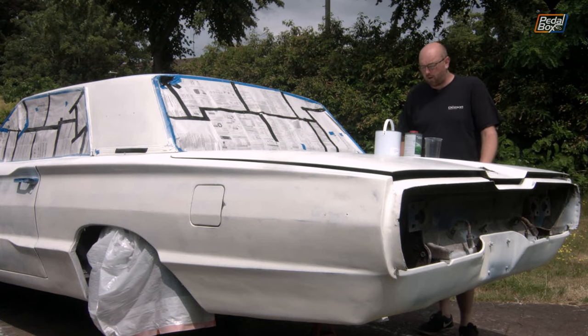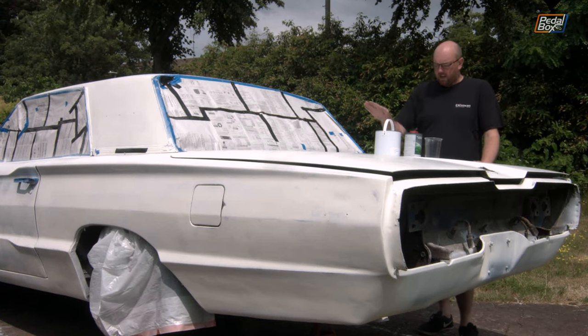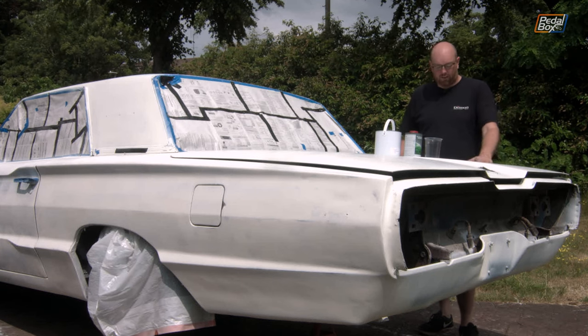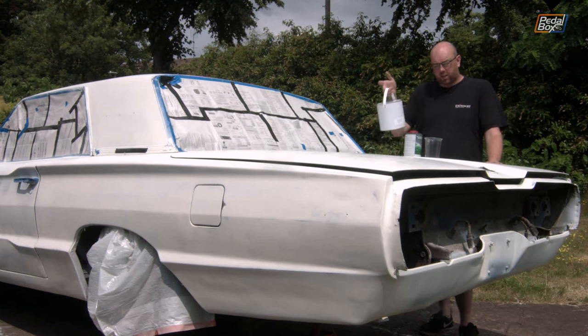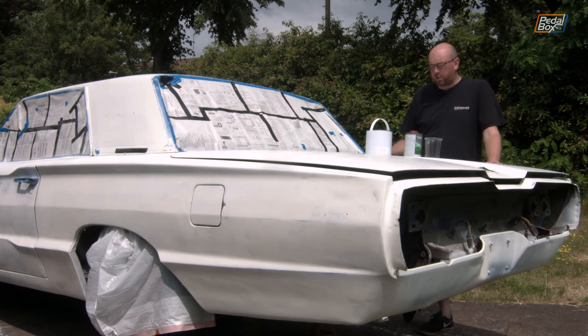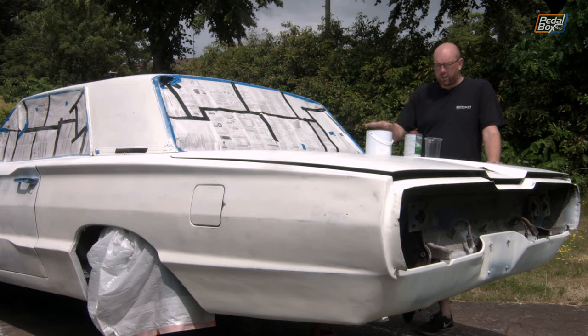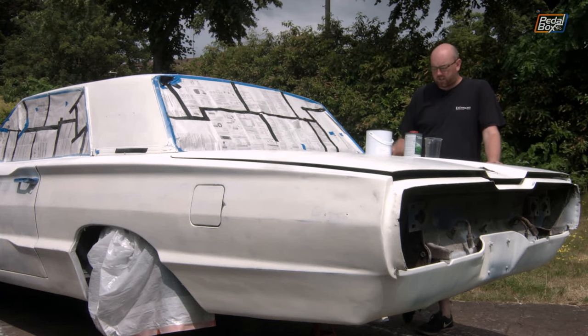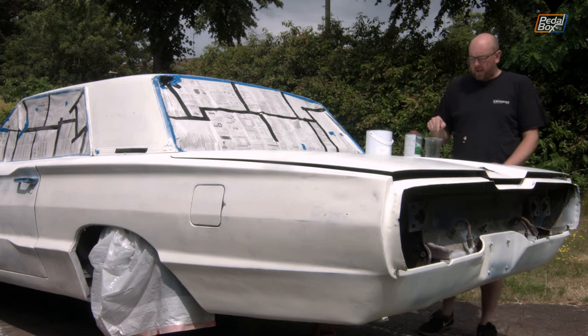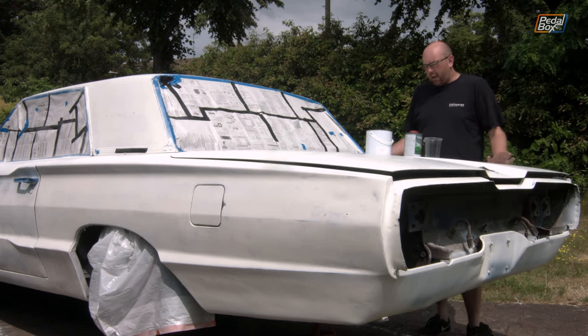I went down to Paint Shop Products the other day and got a litre and a half of Sapphire Blue, which is what this colour is — well, not this colour because it's white right now, but what this colour is going to be. I've got my thinners, and they reliably inform me I need about a 60-40 split on this, so we should get nearly three litres out of this tin once it's all mixed together. So the first thing we're going to do is pry this open, get it mixed up, get it in the gun, and get everything ready to go.